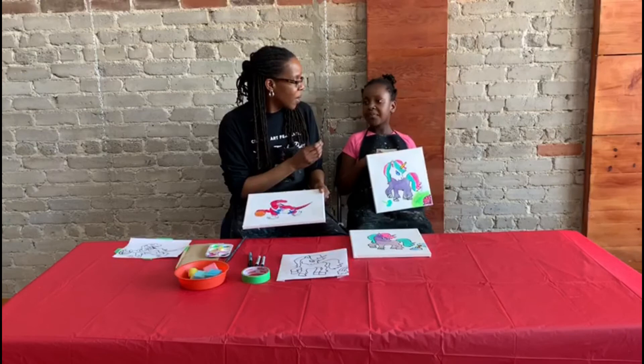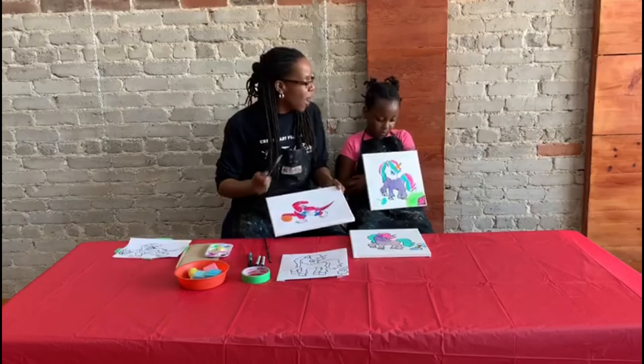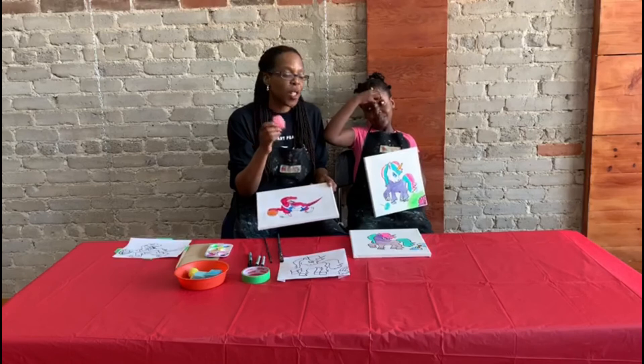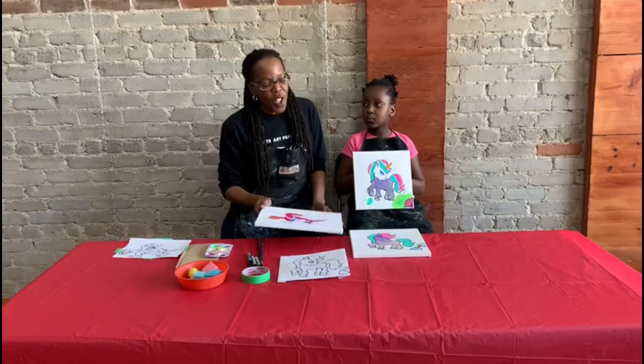When you start the painting process, it's good to start with a thin brush first and do the detailed work — maybe the horn or the eye. Then jump into a thicker brush for the body. A thicker brush is also great for any background colours. Another trick for painting your background is using a sponge — Assata has one here. A sponge can be used for sponge painting to add some textured work, and it's a great way to add a different texture type of idea to your painting.